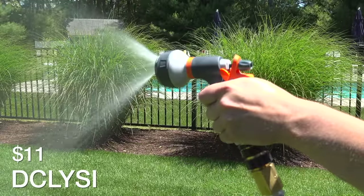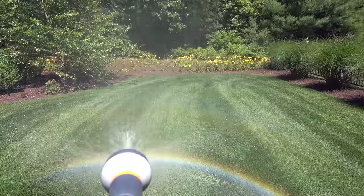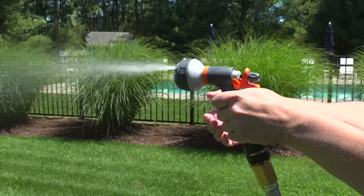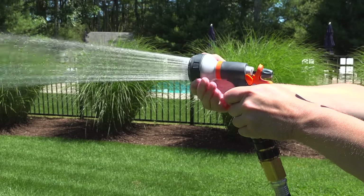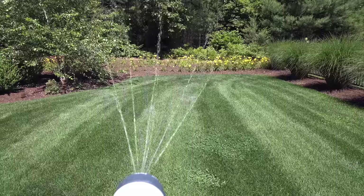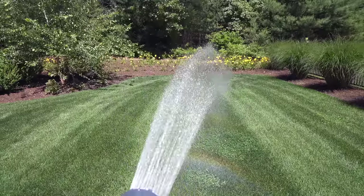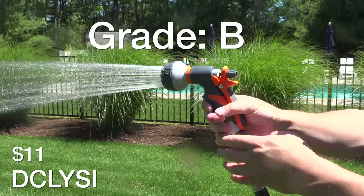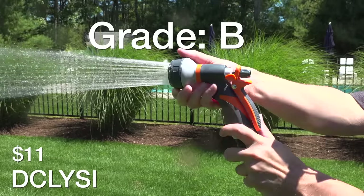Here we've got an Amazon bestseller, the DCL YSI for $11. This has all plastic construction with a multi-position head, and again most of these settings you're likely never going to use. But this could be a good model if you want to use it in flower beds or for delicate plants. I was very surprised to see it wasn't leaking any water at all out of the bottom of the head — a really big improvement compared to the Gilmore. Based on reviews and my experience here, I'm going to give it a B rating, especially because of the low price.